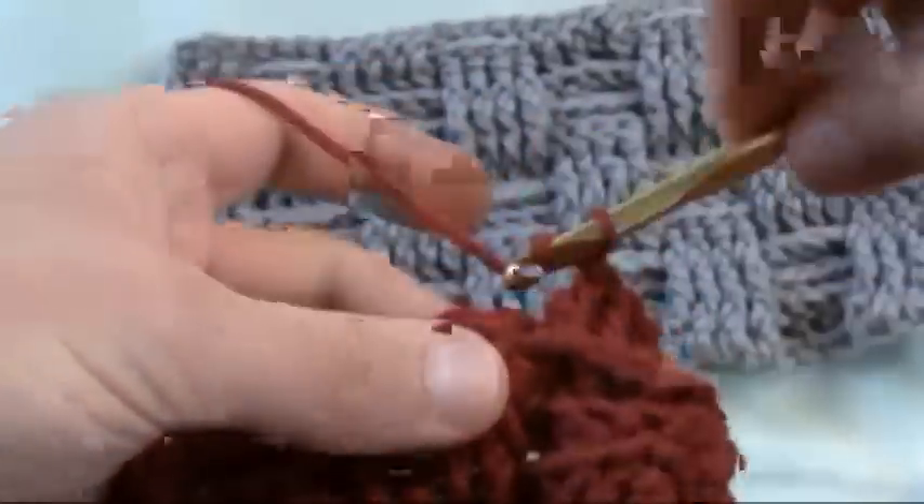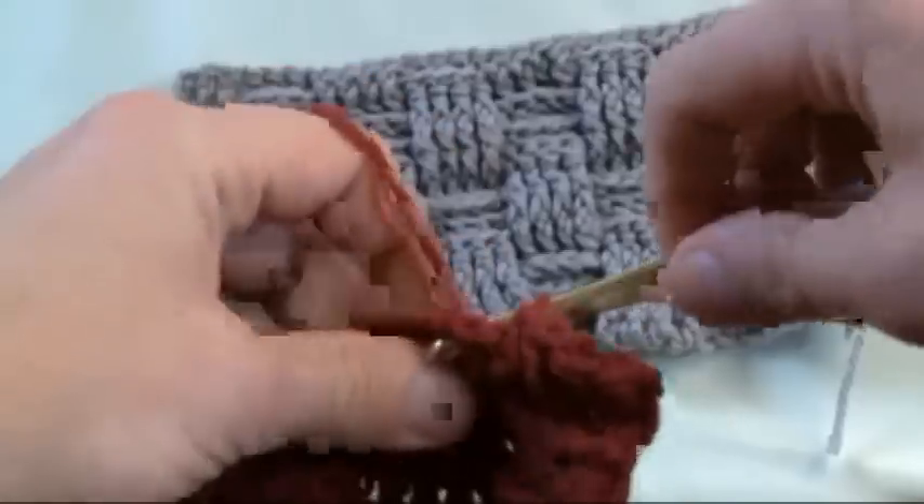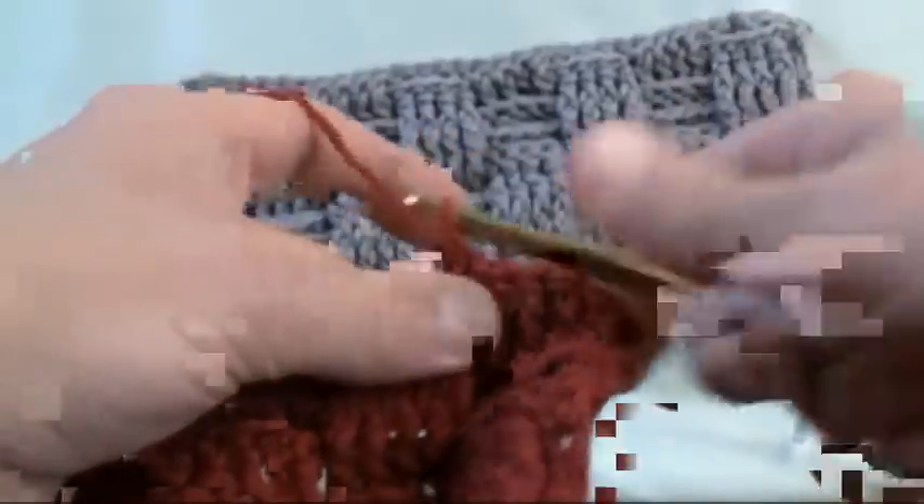Now these are in the front, so now we need to come in from behind, sticking the material through, popping it back. And reversing it. So basically you've just learned how to do the basket weave, complements of All Free Crochet and Mikey's Mail.